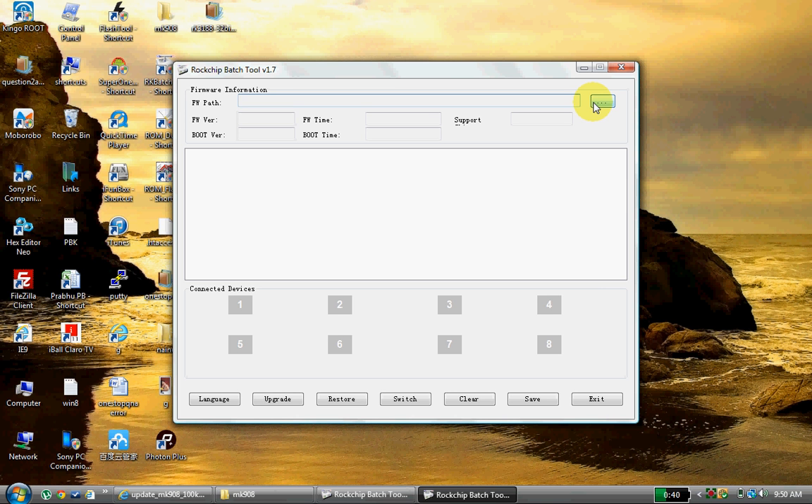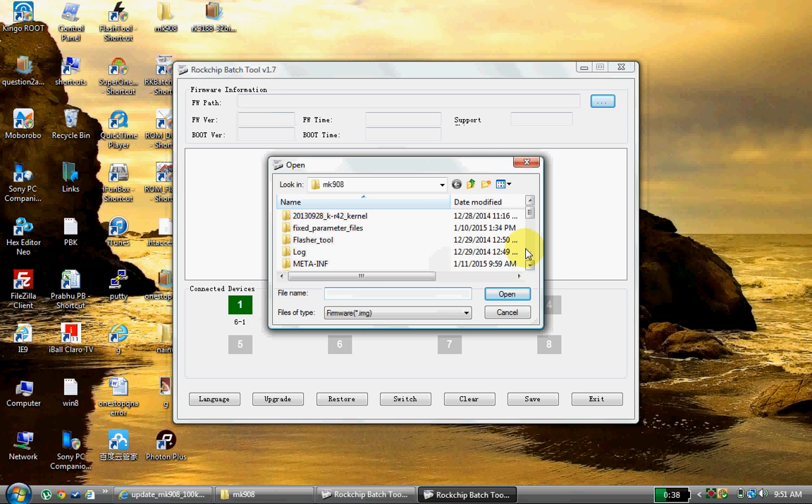There is a procedure on how to connect your device — I will tell you in our next video. Once connected, you will get a green highlighted number, which means your device is successfully connected and ready to update. Here we need to provide the firmware path which we have downloaded from the B-Link website. Select Update.